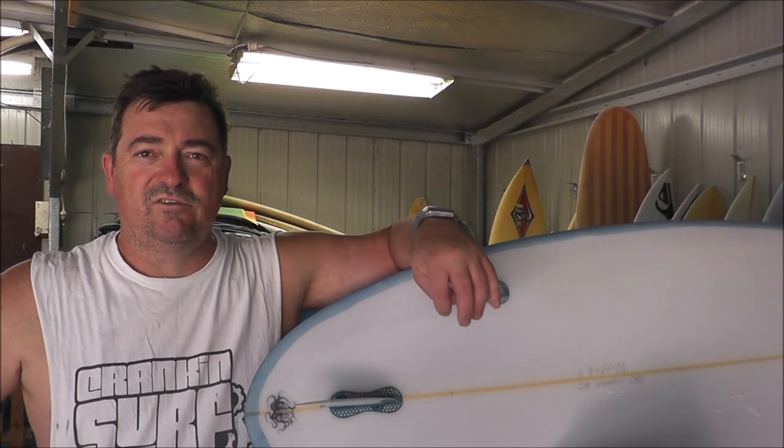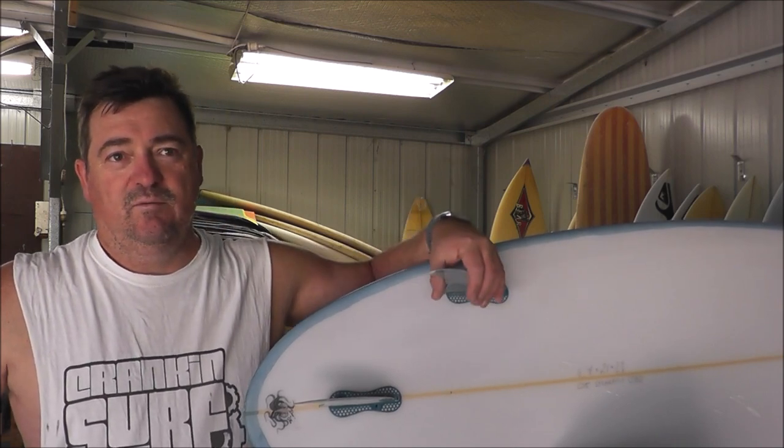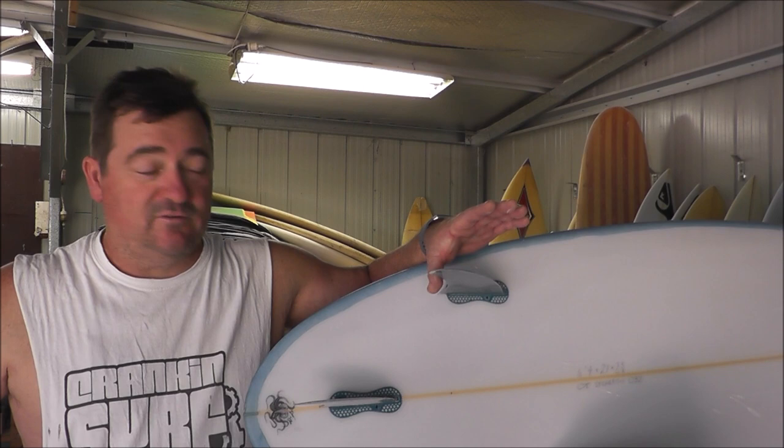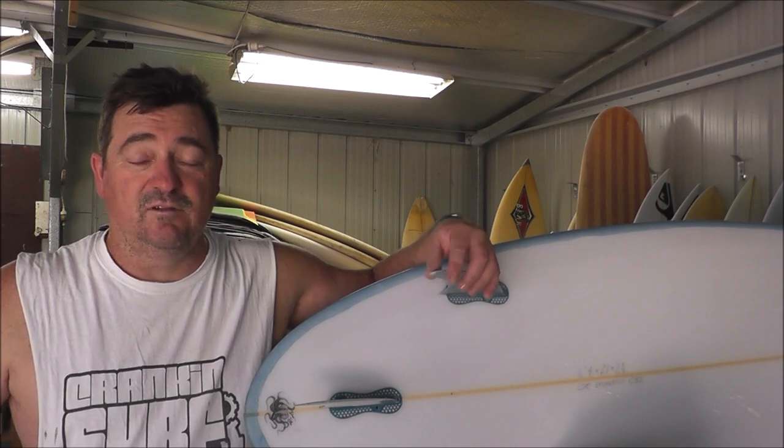Hey guys, Craig from Crank and Surf back again. Today we're going to have a look at fin systems. When you're building a board or buying a board, you've got to decide what fin system you want. Obviously the main two are FCS and Futures — they probably cover about 95% of the market. But there are a few options.